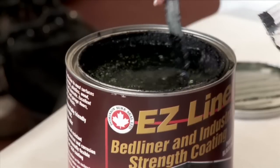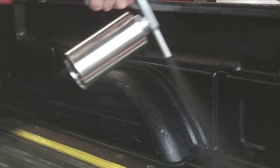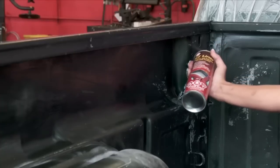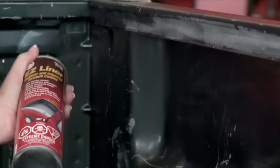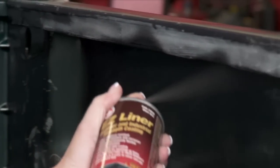Once everything is mixed, you can apply with a roller, brush, or a Schutz air gun. There's also an aerosol version of Easy Liner that can be used for touch-ups or any worn areas that might appear over time. The aerosol can is great to use underneath rails or for any hard-to-reach areas before applying the Easy Liner gallon.